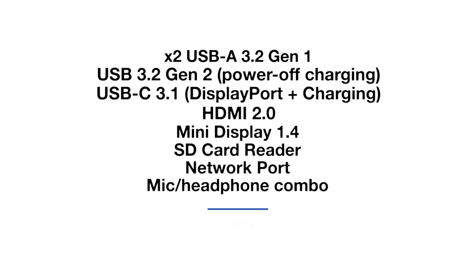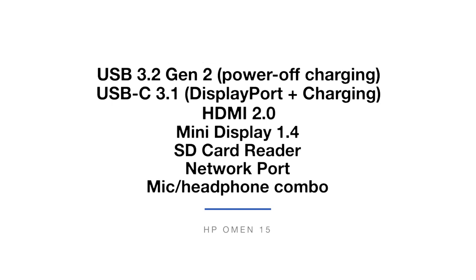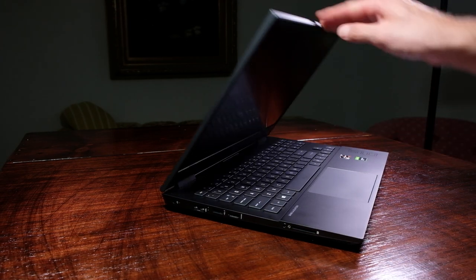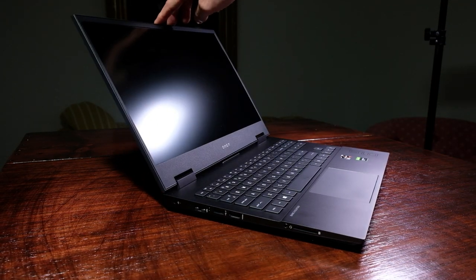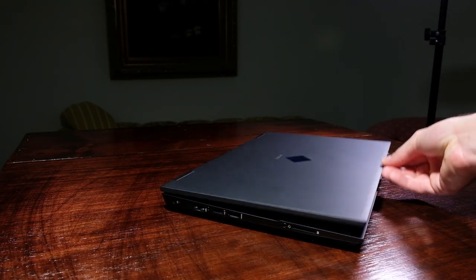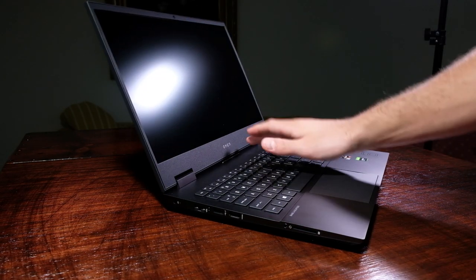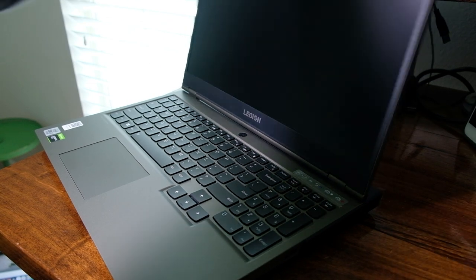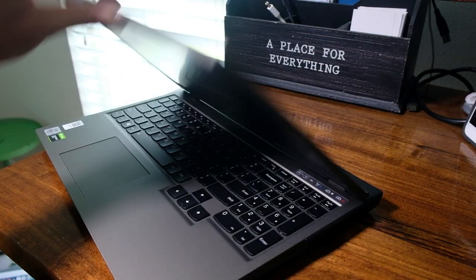The port selection on these two laptops is quite different. The HP Omen stole my heart with its built-in SD card reader — it's one of the only gaming laptops that still features this nifty little port for video editors and photographers. As I open the lid on each of these laptops, I'm able to do so with one hand. The hinges are smooth and strong, with only a slight bit of screen flex equally present on both. I would rate the hinges as a tiebreaker — both are solid and sturdy.